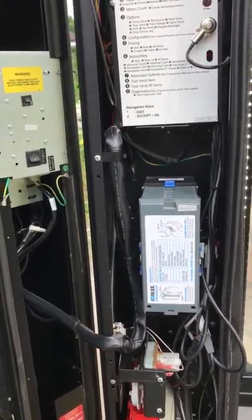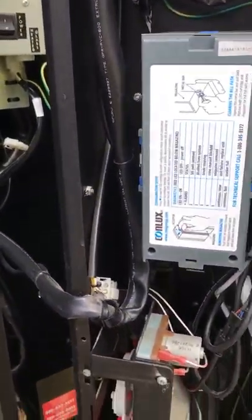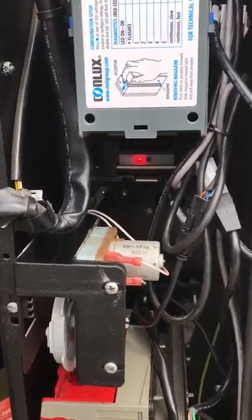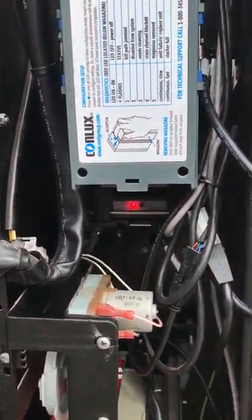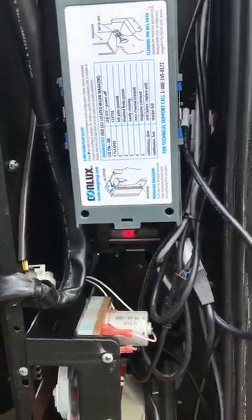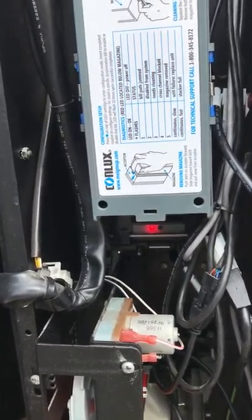It's very simple, just a short procedure. Go to the back of the bill validator, which is right here. Look down there at the red light — you have a solid red light. You need to have a solid red light to do this procedure, and you get the solid red light by putting the coin in first. You have to add your coin in first and then you can set the validator.